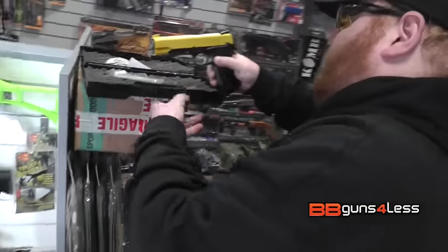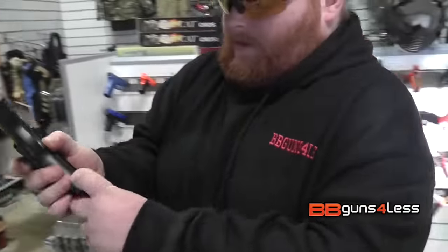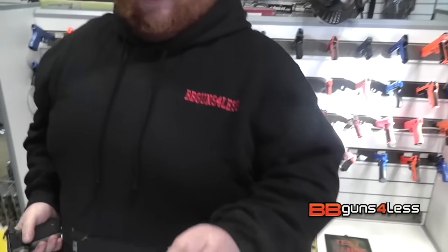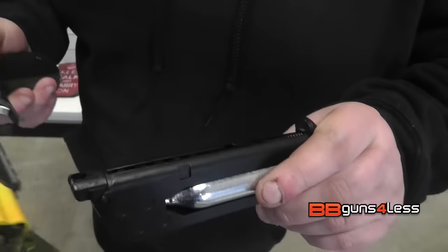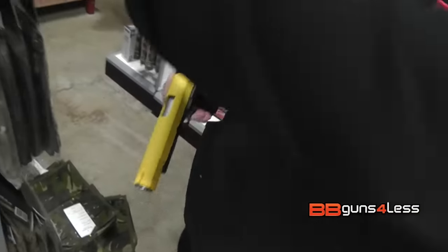The magazine on these, especially this one, is a little bit stiffer. You do have to give it a yank out. You get your magazine as well. As you can see, I've already got the CO2 capsule in there, and I've got it loaded with a few BBs. This is still about perfect.